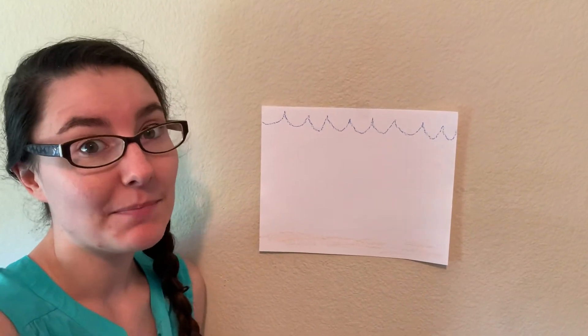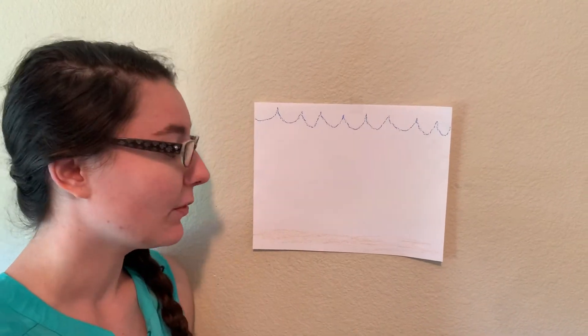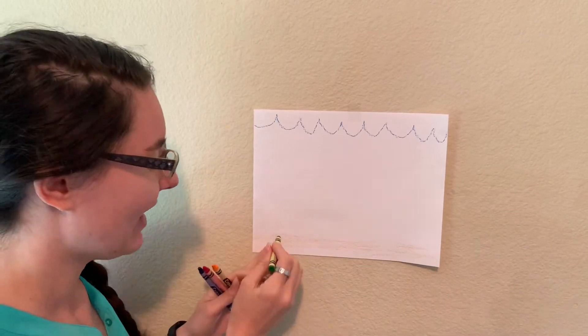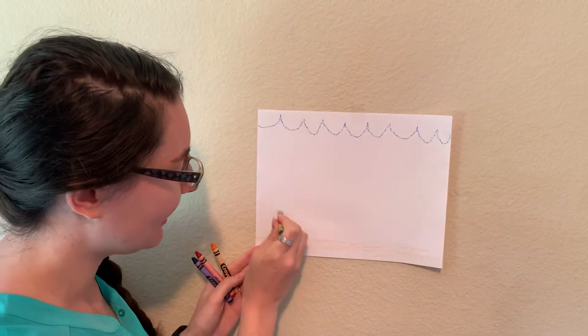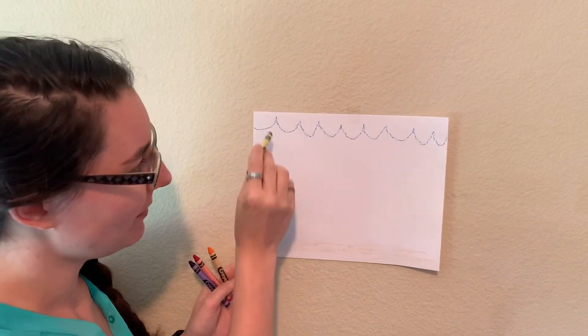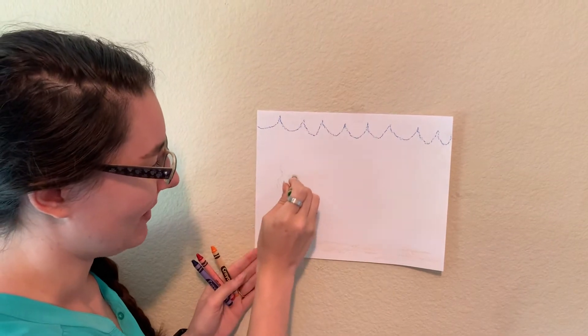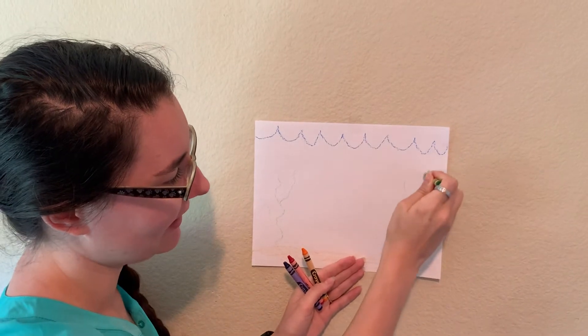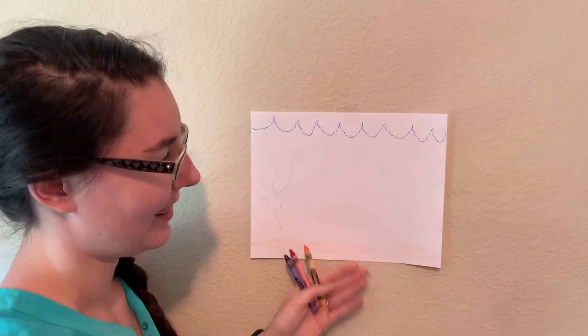Next we're going to draw some sea plants, and in particular we're going to draw seaweed, because there's lots of weeds that grow down at the ocean bottom and they're really easy. They're just squiggly lines up like that, and they reach up towards the surface and you can even make some branches off of them. Maybe we'll draw another one over here — just squiggly squiggly lines just like that.